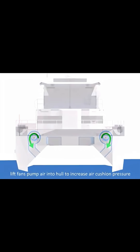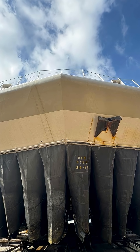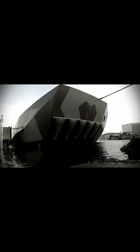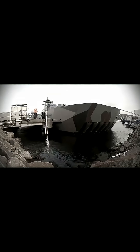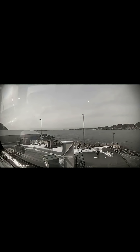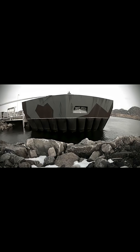A CESS has two rigid side hulls. Between them, large fans blow air under the ship. Flexible rubber skirts at the front and on the back help trap the air, lifting the vessel slightly above the water. Because the hull isn't dragging through the water, the CESS can be much faster, use less fuel, and handle waves smoothly.